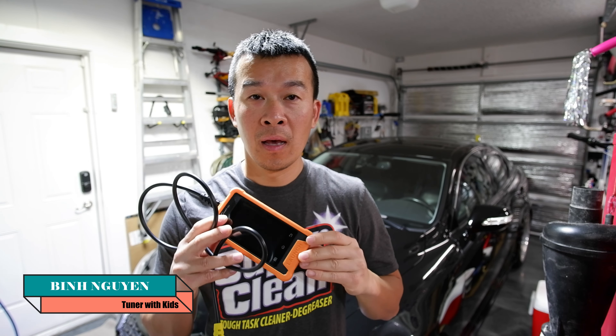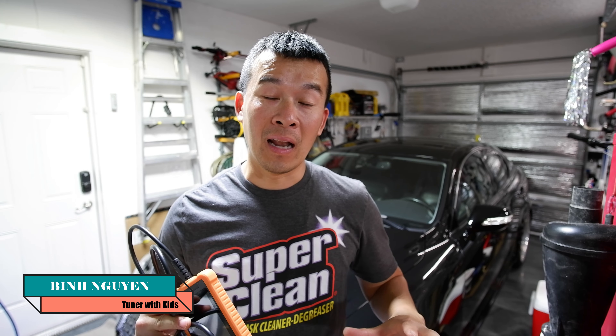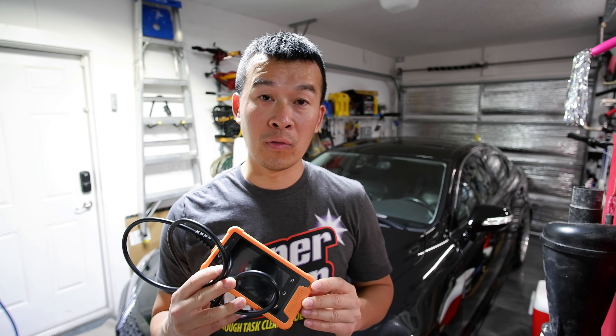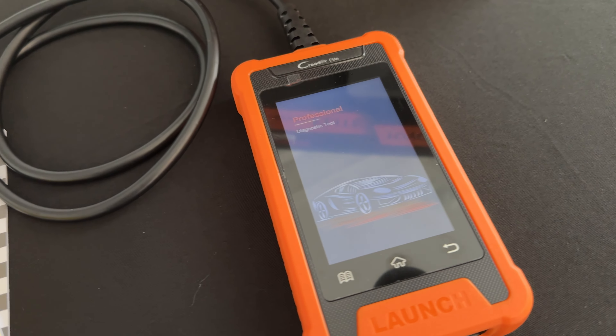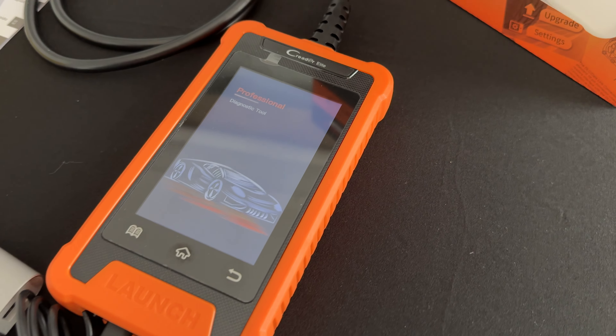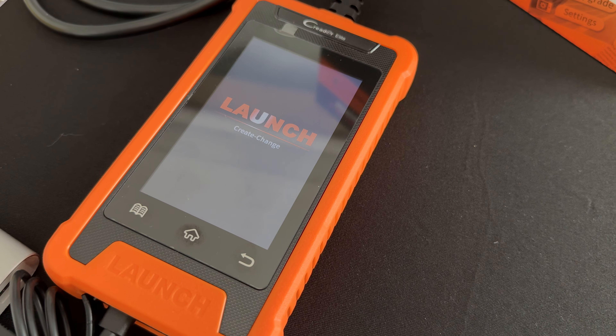Hey guys, welcome back to the channel. So if you saw my recent video, I reviewed this Launch OBD2 scanner on my iS300 and it got a lot of reaction — you guys loved this thing when you tried it out yourself. So on today's video, we're going to be going over this Launch X341 OBD2 scanner with custom software specifically for Lexus and Toyota vehicles, going into all the different menus and doing all the diagnostics. We'll go over all the features specific to the Lexus iS250.